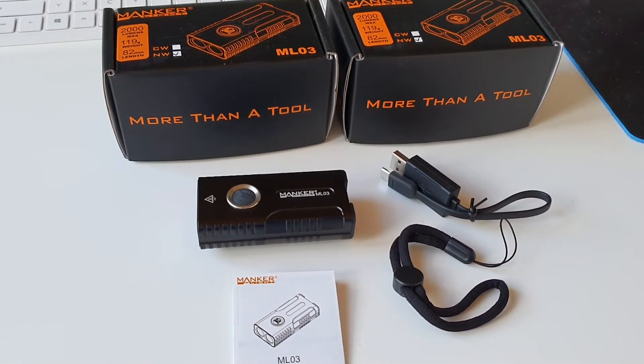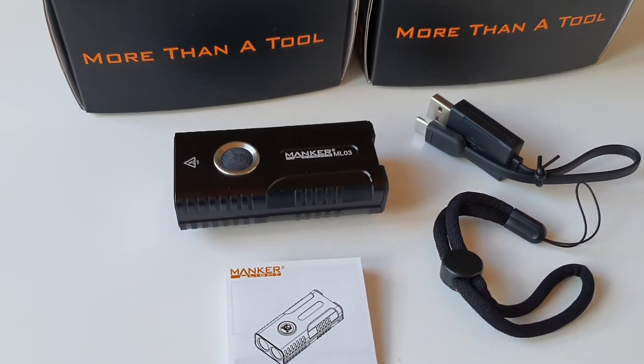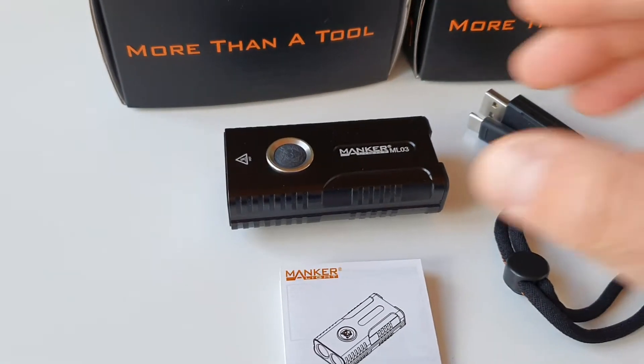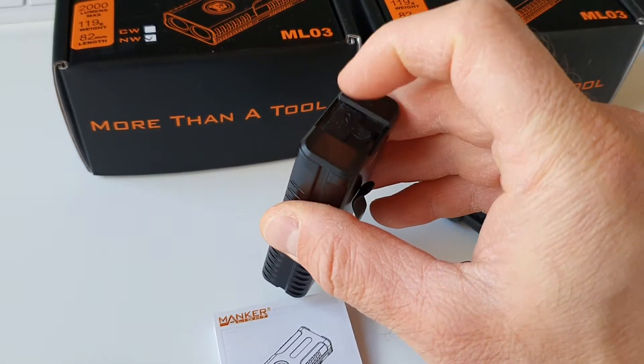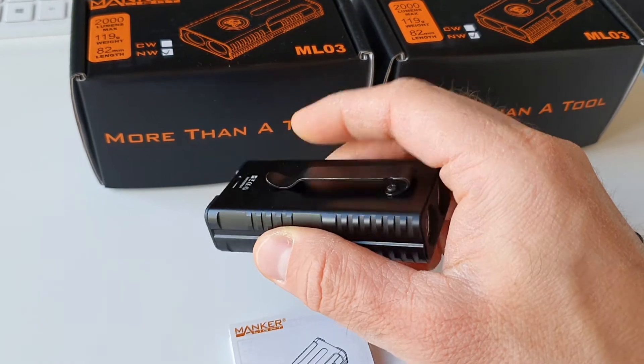We are going to take a look at the new Manker ML-03 with 2000 lumens, rechargeable by USB-C. There's a charging port on the tail, and there's also a magnet on the tail and a belt clip.